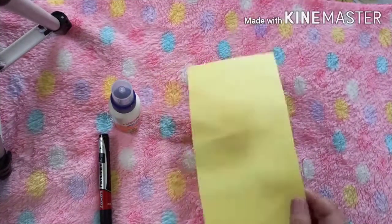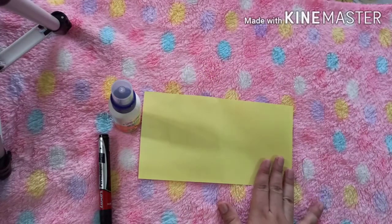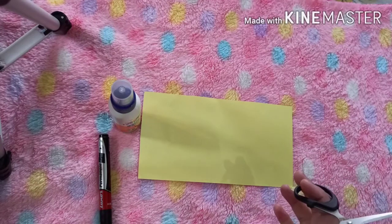First of all, cut the paper in a rectangular shape. While cutting the paper, always take the help of your elders.